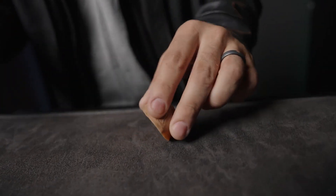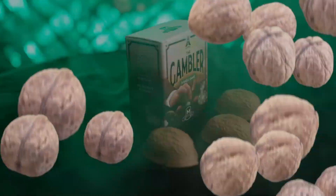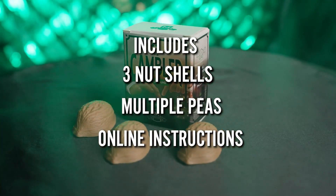No matter how hard they try and follow the pea, they lose every time. This classic trick has been used by street performers for centuries. You will learn the secret to make the gambler work.